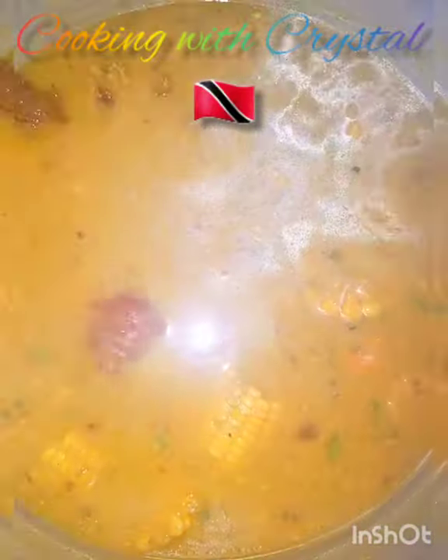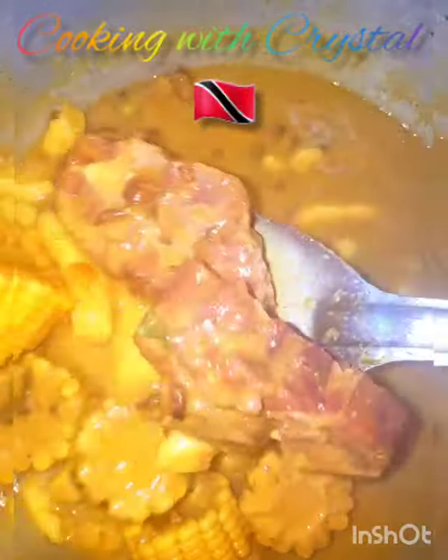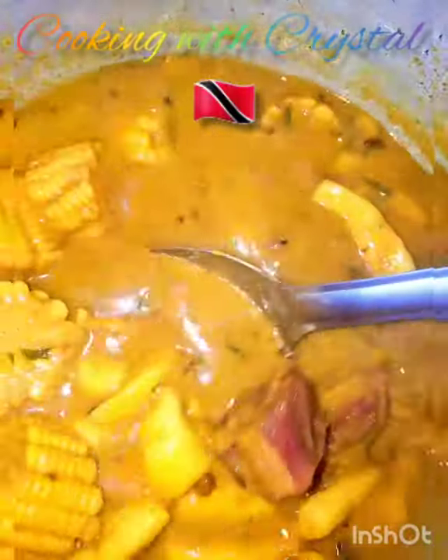Look at the color — it's really beautiful! It's been just about 10 minutes and it's perfect. I'm gonna switch off the heat. You make adjustments to whatever you'd prefer in your soup — this is what I'm feeling for today. Let me get this to the soup bowl.